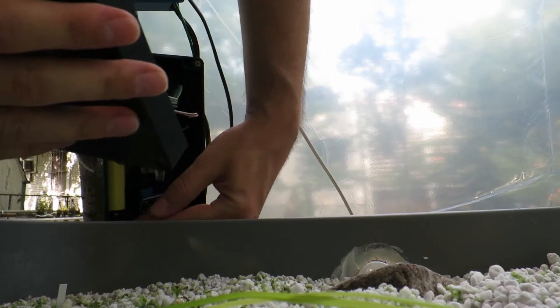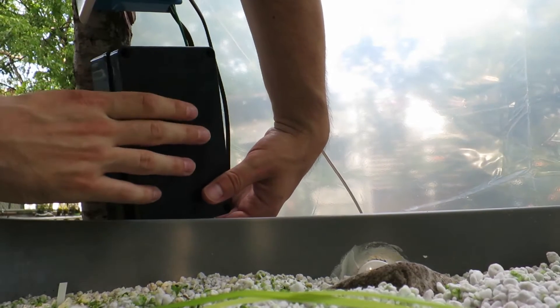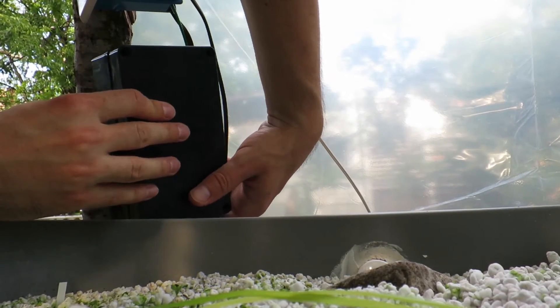The solution was pretty easy. I just connected the battery and output terminals together with a giant blob of solder. That shorts out the whole power load detection circuit and avoids the entire problem. It's not a pretty solution, but it works.